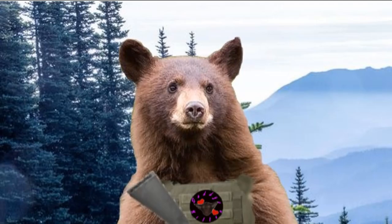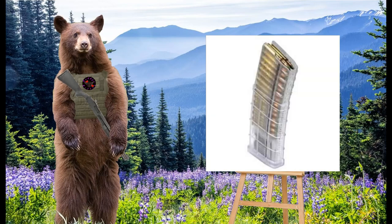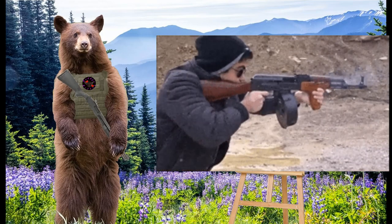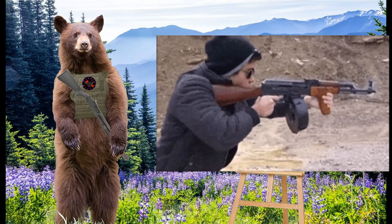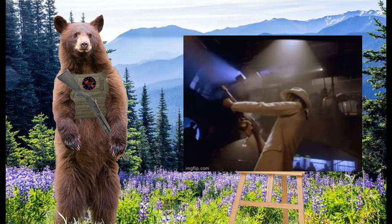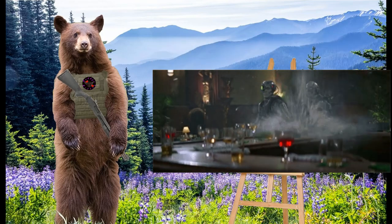Drum magazines are drum-shaped. Instead of the typical arrangement of stacking cartridges on top of one another in line, drum mags wind the cartridges up in a wheel parallel to the barrel of the gun. Drum mags hold more ammunition than stick or box mags, but they don't see as much use due to their complexity, general unreliability, and awkward shape. The Thompson submachine gun is perhaps the most famous example of a weapon using drum magazines.